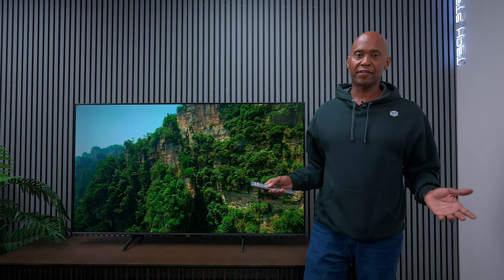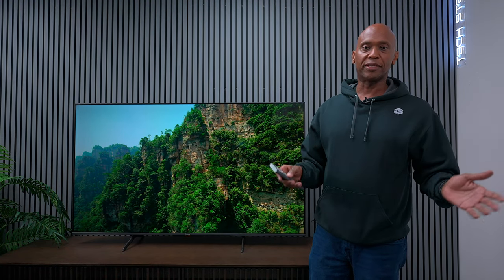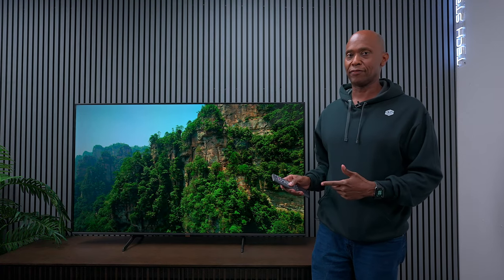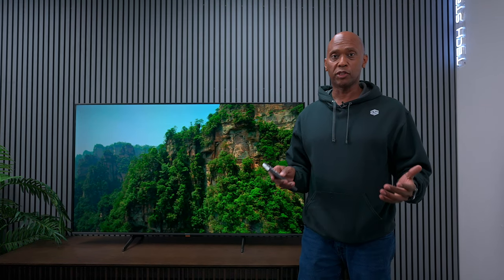The blooming is not bad because of the local dimming zones. There are a few things to consider before you buy this television. First of all, if you're a gamer — this is a 60 Hz television with a motion rate of 240. What that means is if you're watching movies in 24 frames per second, the motion rate helps add frames and clean everything up so the movie looks much smoother.